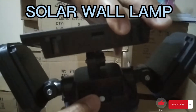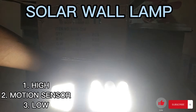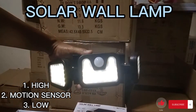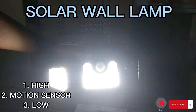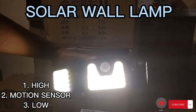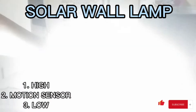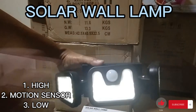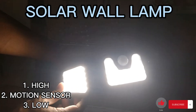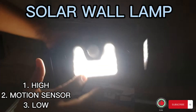So ito yung power button nya guys. Unang pindot — malakas. Magdamag syang malakas. Kung gusto naman motion, pag may dumaan sa kalalakas. Post button number 2, number 3 naman lagi syang mahina hanggang umaga. So ito yung pinaka the best guys — sa number 2 mode, para pag may dumaan magiging malakas sya.